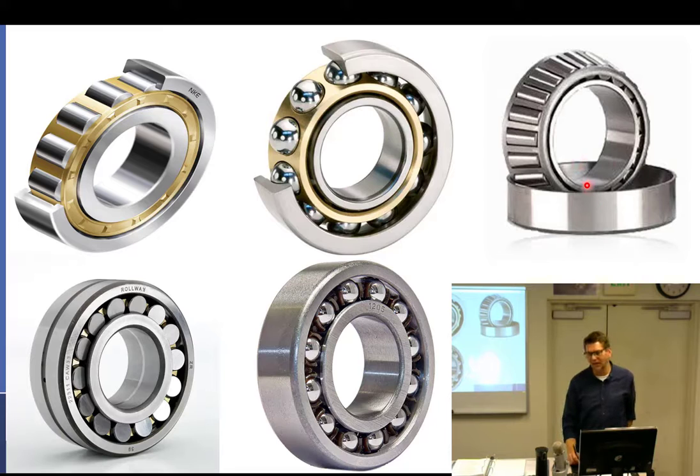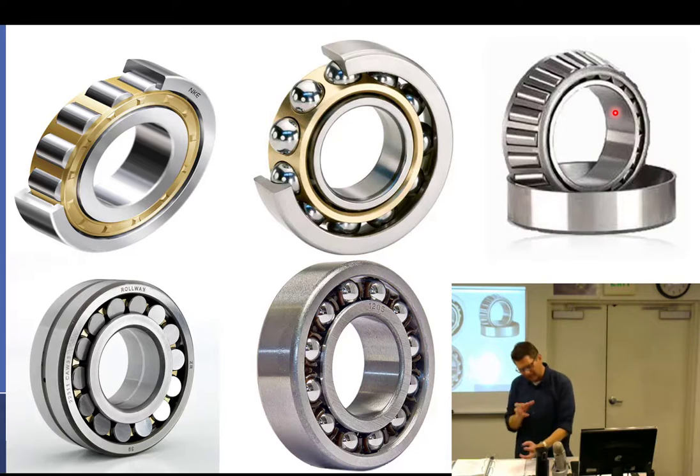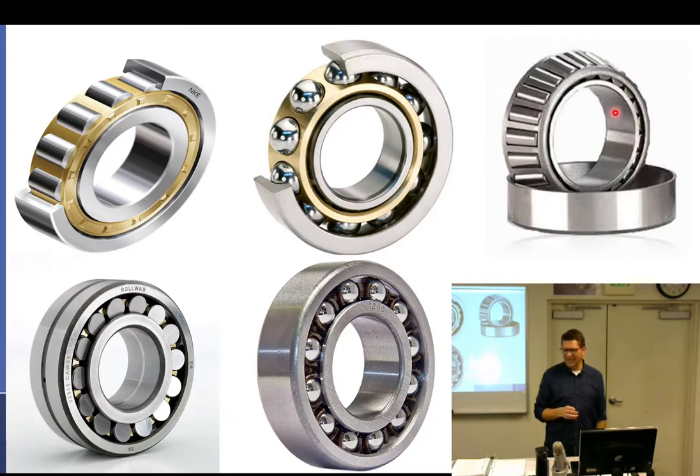Greasing wheel bearings is usually your first job in general aviation. I remember my first time — I cleaned everything up, got my flashlight and 10-power magnifying glass, and the guy came over and said, 'If you need the magnifying glass to see it, it's good enough.' That's not the right way to be.